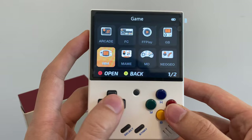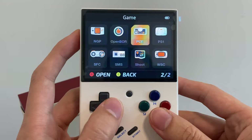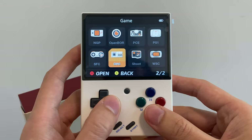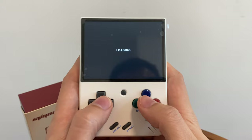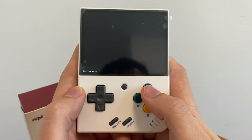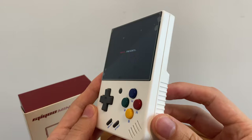I'll do some more videos showing what other games are on this for each system so you know what you're going to get when you buy the Miu Mini. But for now let's go straight into a game. Let's try Tekken 3 because that's a good test to see if everything's working okay. It takes a little bit of time to load up, booting up. Yeah the white does look really good actually, looks really nice, quite impressed with that.